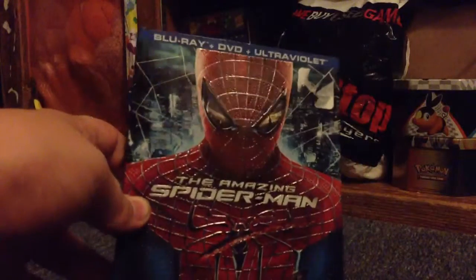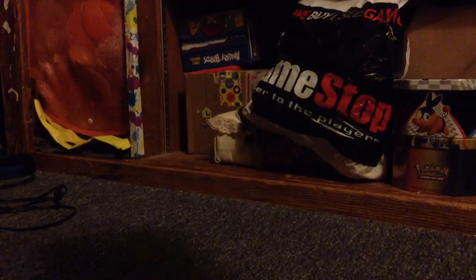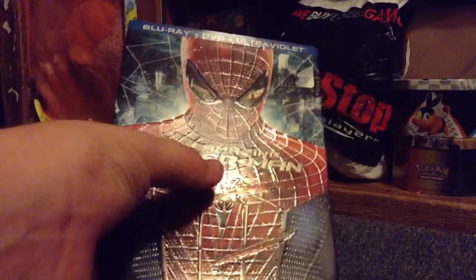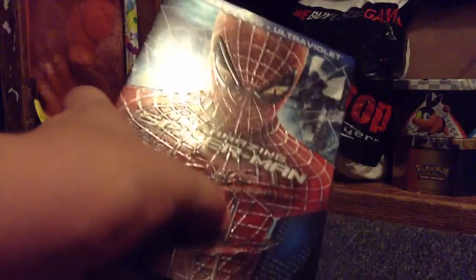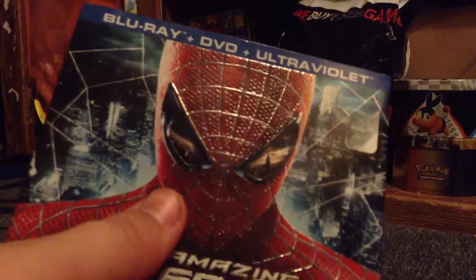This is a very, very nice slipcover. However, the only little thing is right there — it's just a little dent. But other than that, it's in pretty good condition. Of course, it's got Spider-Man on it, and with the lines in Spider-Man, they're all bumpy. The words and the cut marks actually feel like they go in, and in his eyes is the city, and behind him is the city.